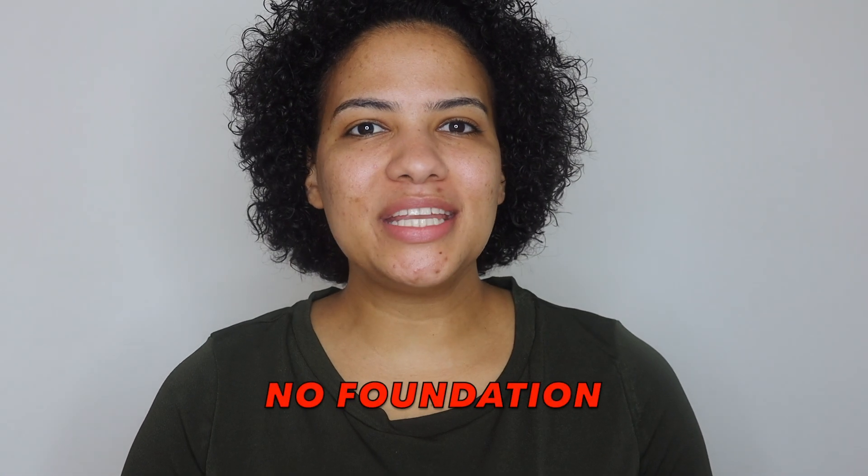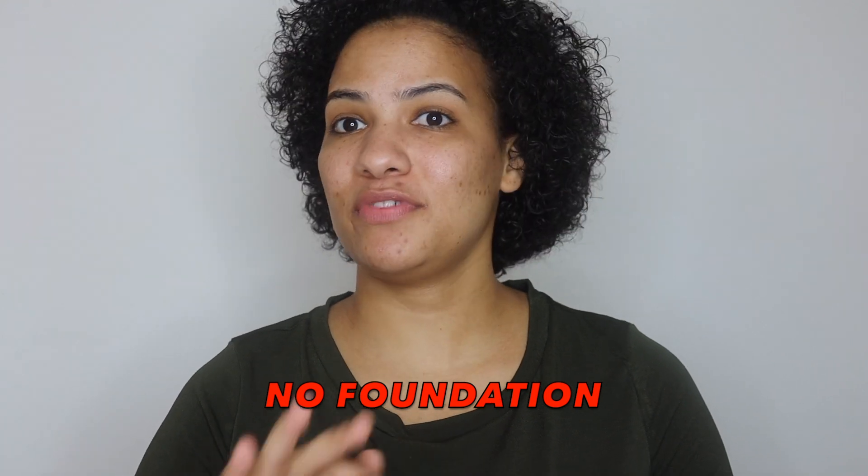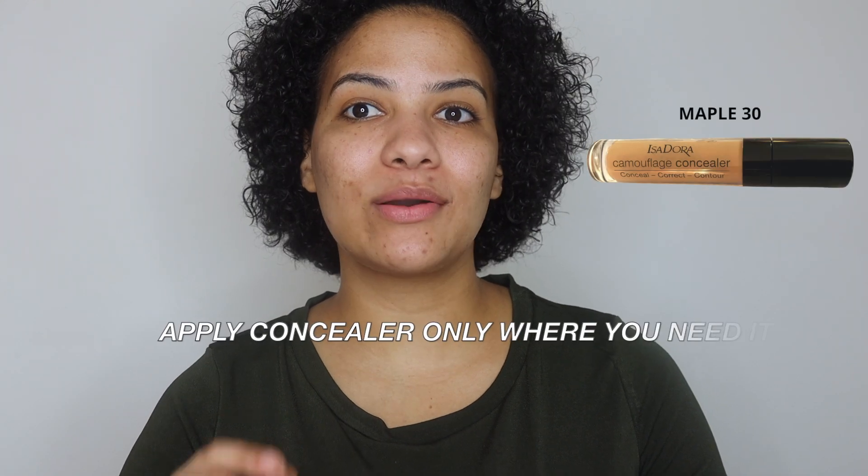For this routine, you will not be needing any foundation. All you need is concealer — take your favorite concealer, that is all you need. No foundation. The trick is you are going to apply concealer only where you need it. For me, I am going to apply some concealer everywhere I have my acne scars and dark spots and where the redness is, so it's just covering up all those little flaws on your face. I will not be putting anything on my forehead because I don't think I need it there for this look.